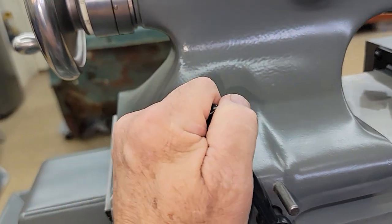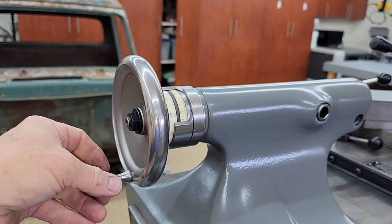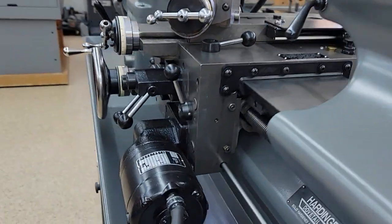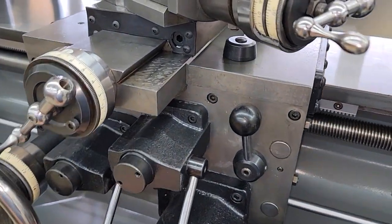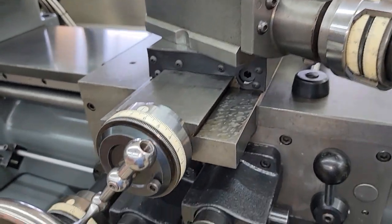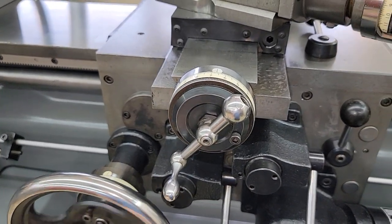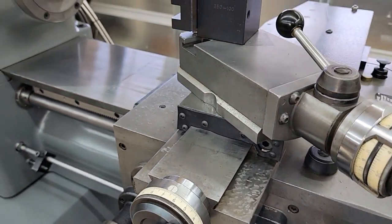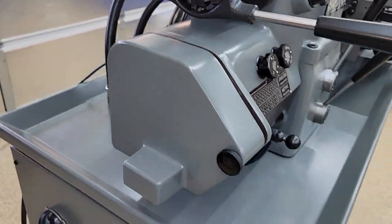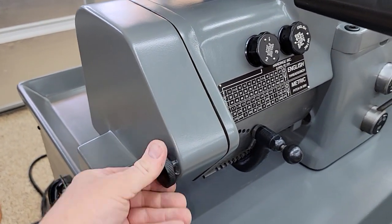All the parts on even the tailstock are rebuilt, so everything on this lathe just works super, super smooth. There's very little play in anything — you're not going to find a lathe that's this tight anywhere. This thing works so smooth and it's quiet. As a matter of fact, I'll go ahead and turn it on now. It's going to get noisy, but not because of the lathe — it gets noisy because I have a three-phase converter.